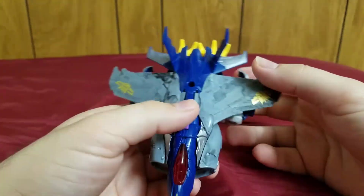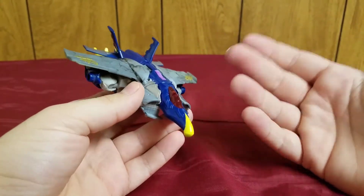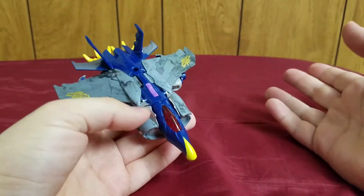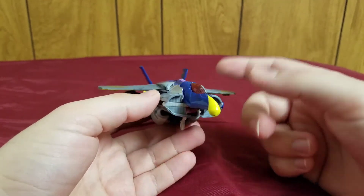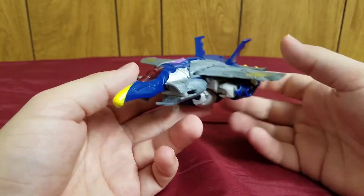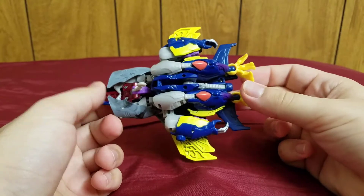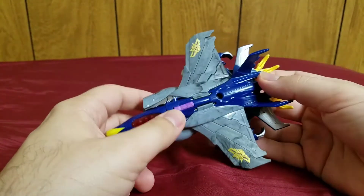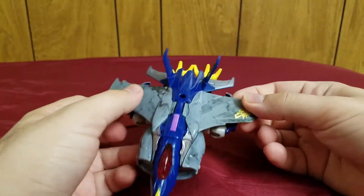Dreadwing is one of the few brand new molds in the Beast Hunters line. This figure is not a repaint or retool of anything — it is a brand new figure, first introduced in the Beast Hunters line, and on top of that it's exclusive to Dreadwing.